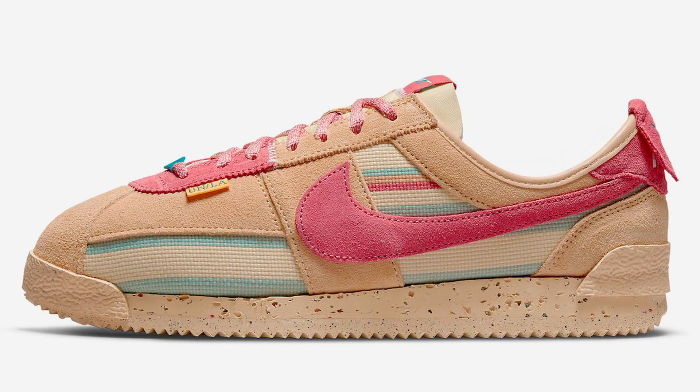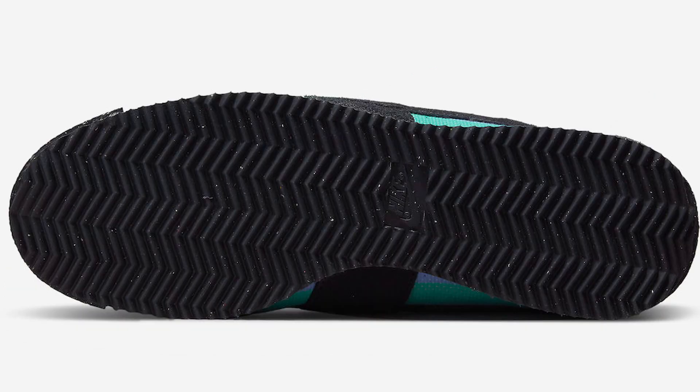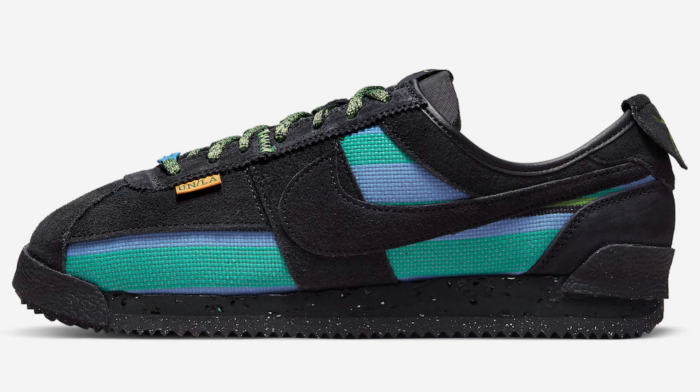This collection is actually celebrating 50 years of the Nike Cortez model, and the colorways are inspired by the city of Los Angeles. The shoe features recycled materials on the midsole, specifically the Nike Crater Foam midsole, along with the Nike Grind outsole and a retooled upper as well.